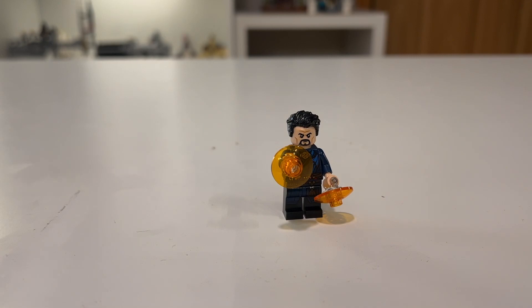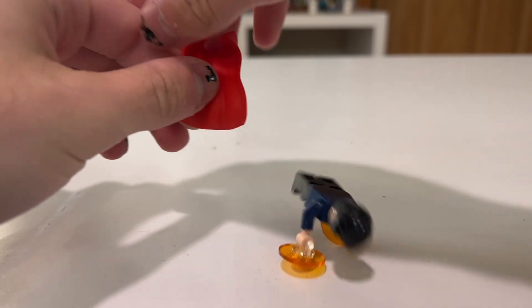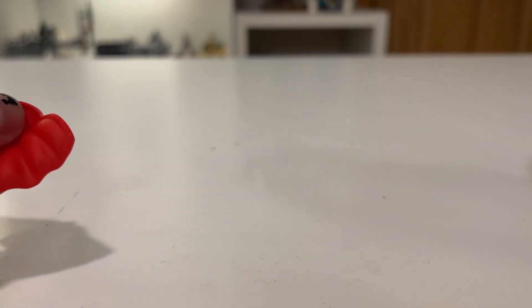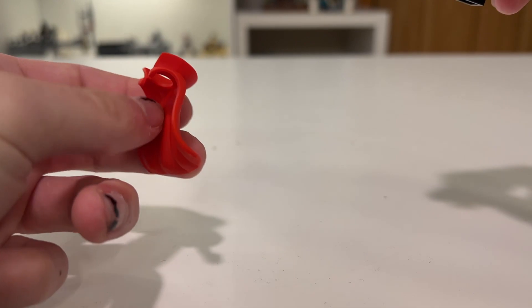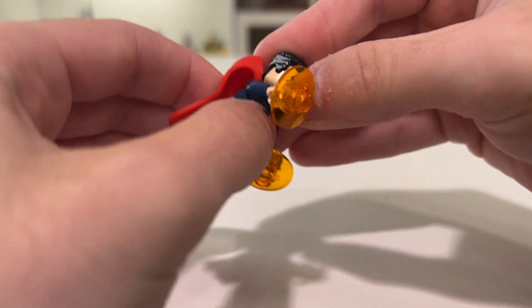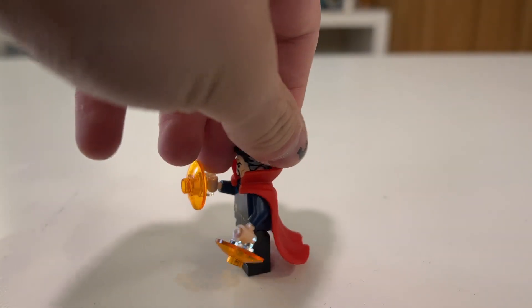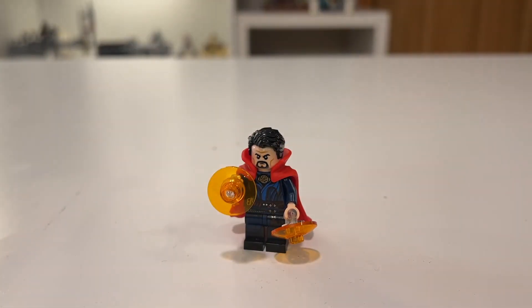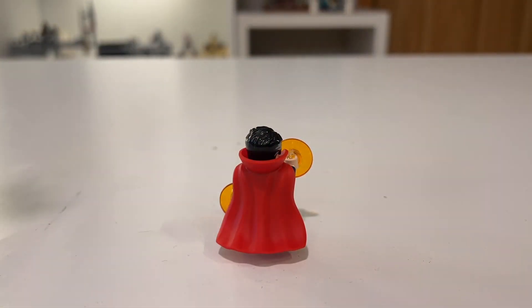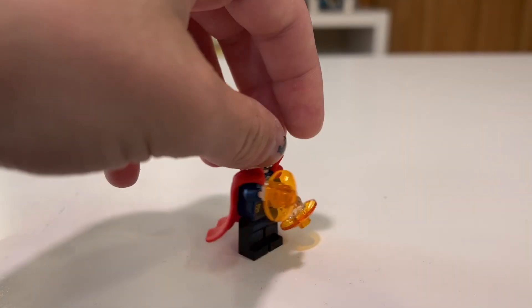The one other thing I really wanted to touch on with the minifigures is the Cloak of Levitation on Doctor Strange — a very nice bendable rubber piece. If you have the Doctor Strange or the Spider-Man No Way Home Sanctum Workshop set, you probably already have this piece; this is the first time I've gotten it. You don't need to remove the head of the figure to put it on like most capes or neck accessories — you can just pop it on. It looks nice, and a lot better than the old regular cape piece. This is leagues and leagues better in quality. I can't say how happy I am with it — it is fantastic.